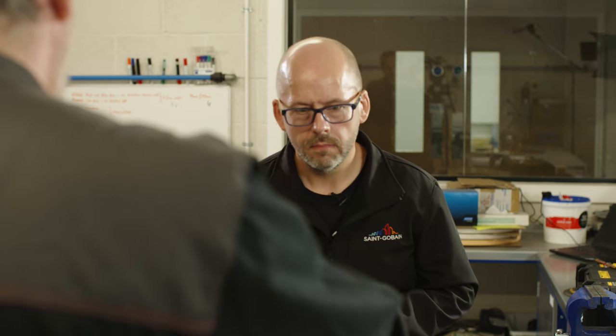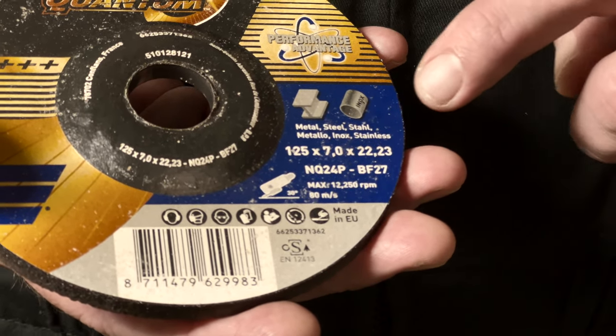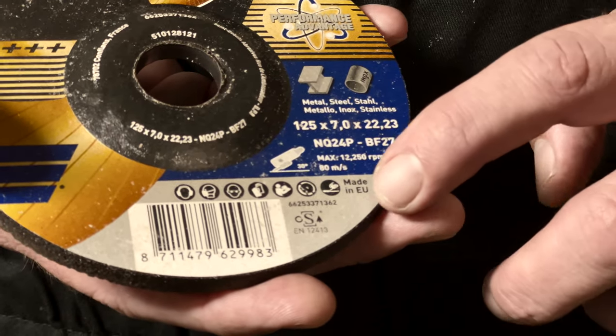OSA also standardizes the information marked on a disc, such as the dimension, the specification, application details, and also the safety pictograms. So is that why you always buy a disc with the OSA logo? Because it's safe to use. Exactly, mate.